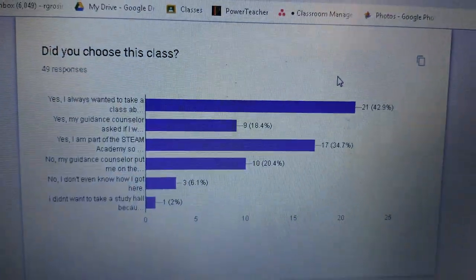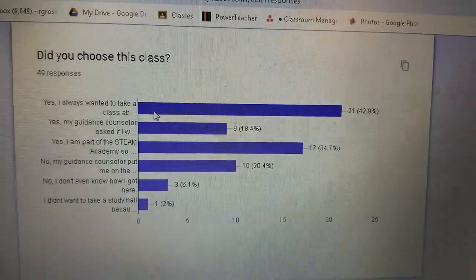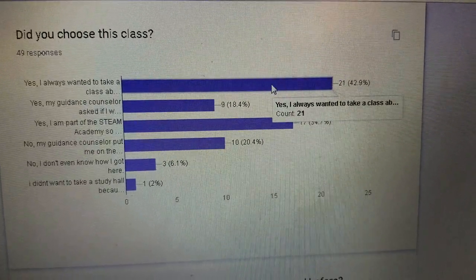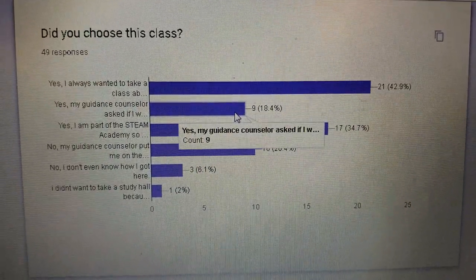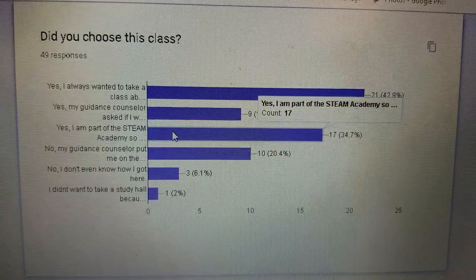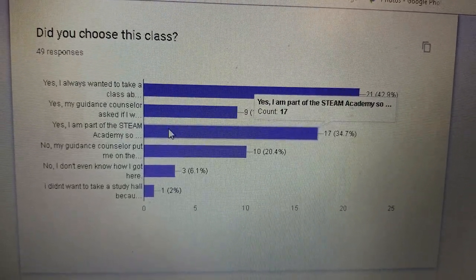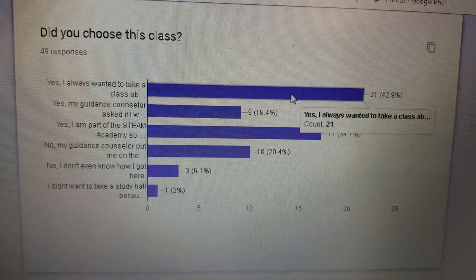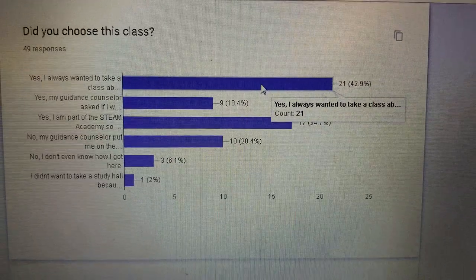Did you choose this class? Most people said yes, I always wanted to take this class. Nine people said my guidance counselor put me there. 17 people are part of the STEAM Academy. Some said their guidance counselor put them in and they never even knew about it. But most people always wanted to take this class.